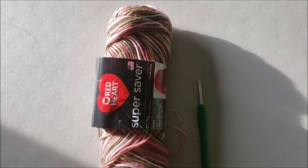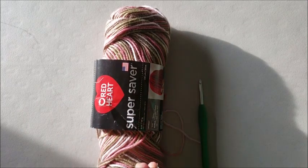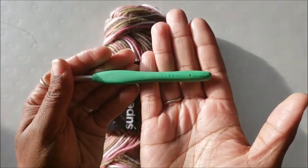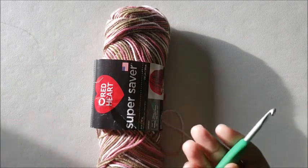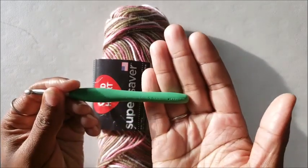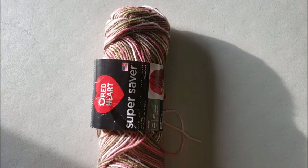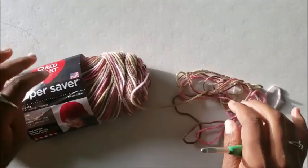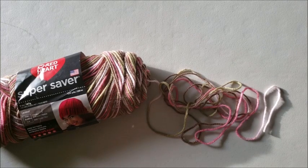First thing you want to do is pick out a variegated yarn. I've picked out pink camo — it seems to be very popular. I'm not big on camo but it is what it is. You also want to pick out a hook. I suggest a five and a half, which is what I have here. You can go with a five. My go-to hook is a five and a half and I love my Clover hooks. Five and a half, five — those are the sweet spots for color pooling. If you don't have your yarn, pause the video and go get it.